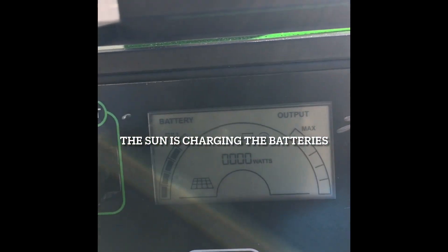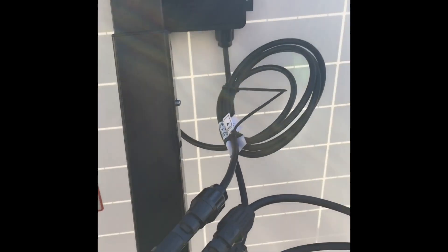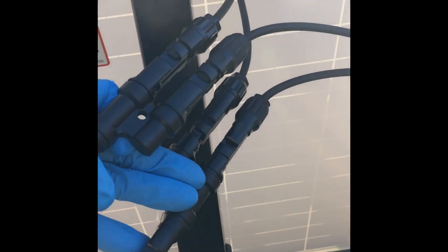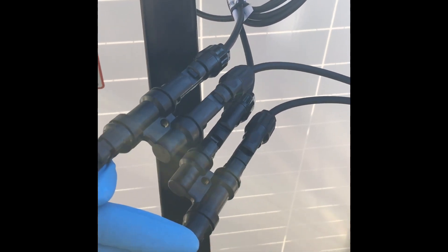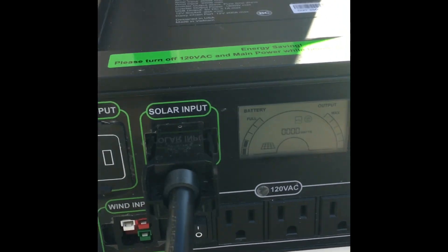It's a pretty simple connection. Again, these are MC4 connectors. I have the positive from this solar panel and the positive from this solar panel connected together, and both the negatives connected together, then one positive and one negative connected to here.